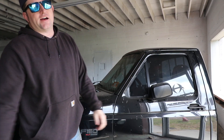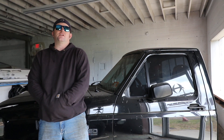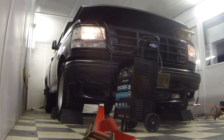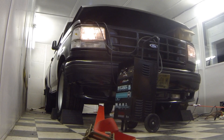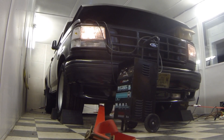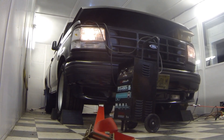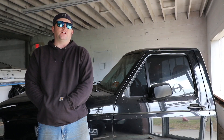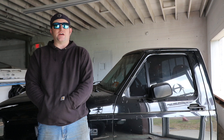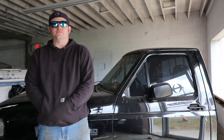What you see here is a '95 Ford Lightning. I bought this truck a little over four years ago — it had 26,000 original miles on it when I bought it. It was already pretty heavily modified, so it's not like I'm cutting up an original truck. It originally had a Vortex supercharger, AFR heads, a standalone engine management system, and made just under 500 horsepower, which is pretty stout for a street truck.